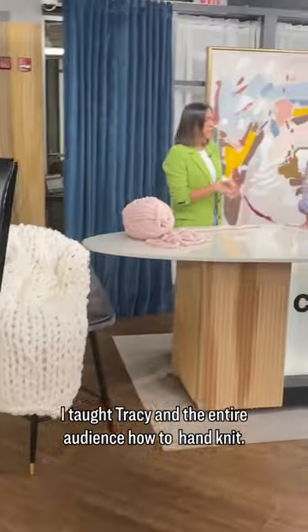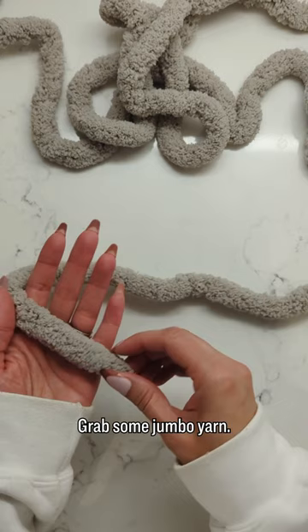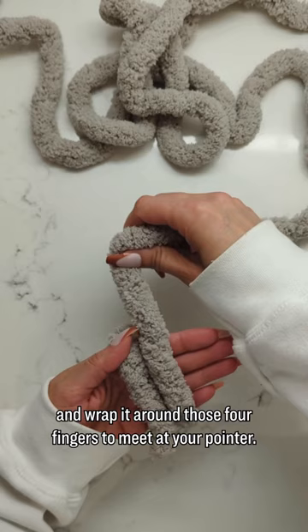I taught Tracy and the entire audience how to hand knit. If you missed it, here it is. Grab some jumbo yarn, put the tail right at your pinky. Then you're going to want to take your working yarn and wrap it around those four fingers to meet at your pointer. Your thumb should secure that.